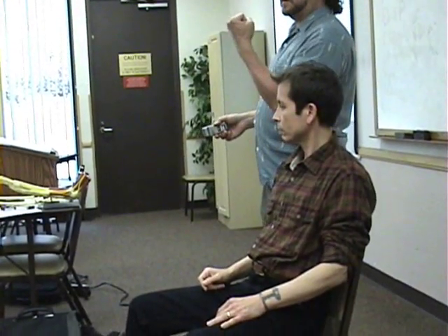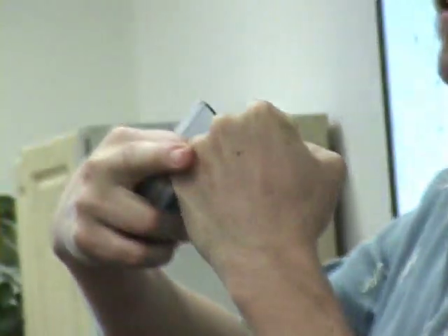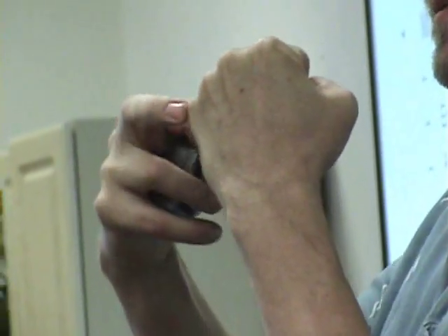Then Murphy's sign — you're looking for this third metacarpal to be dropped down lower between the others. You're actually looking for it to be dipped down compared to the adjacent knuckles.